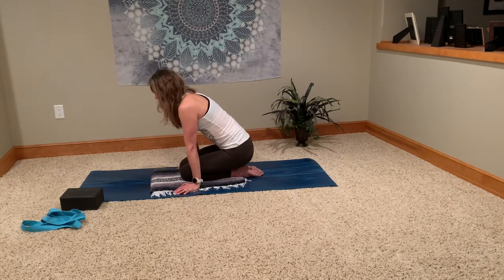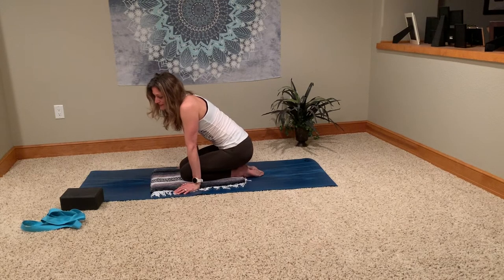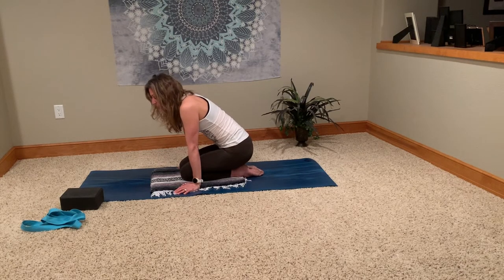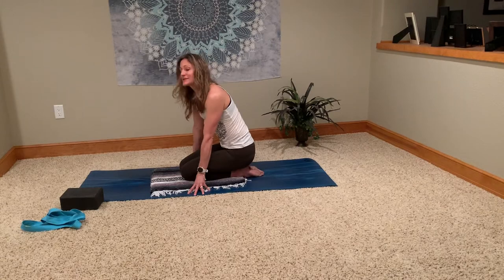Like I said, it's a great resting pose, a great place to start your practice — very restorative. Maybe stay here for one to three minutes, several deep inhales and exhales. Very meditative, very relaxing, and it's a great place to start.